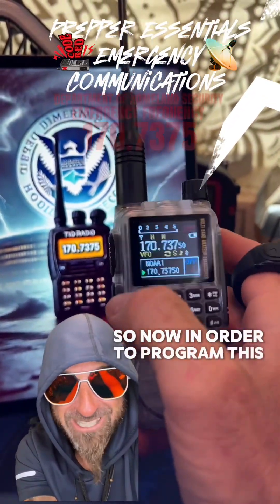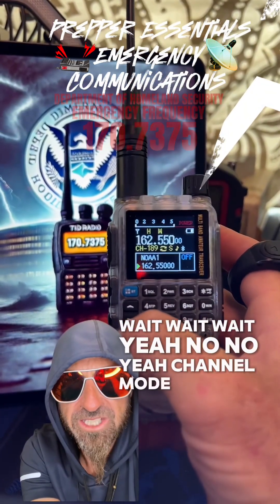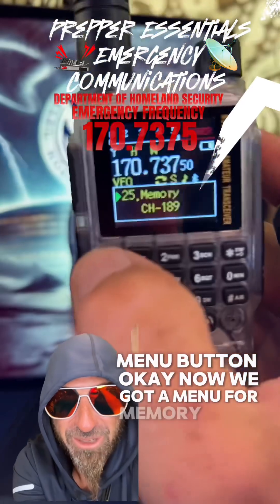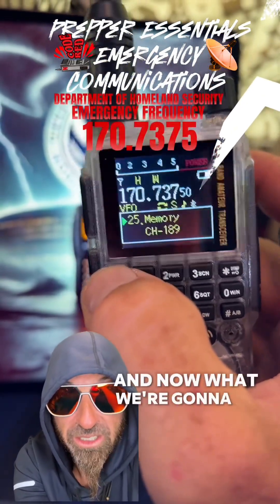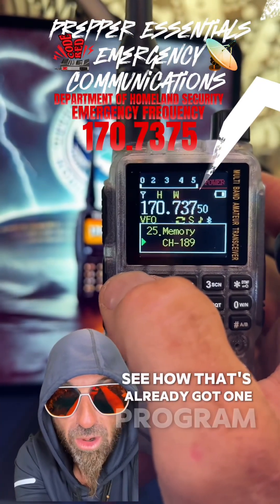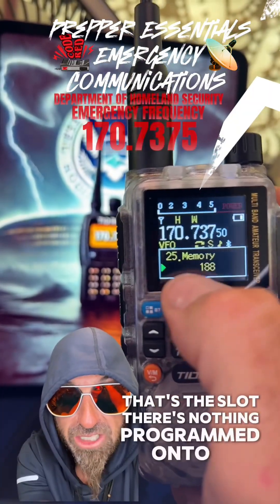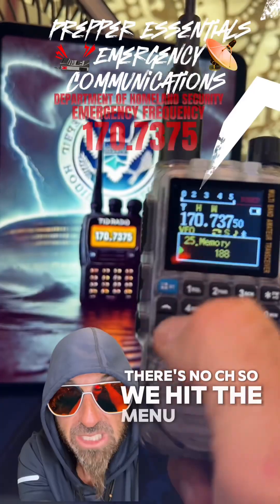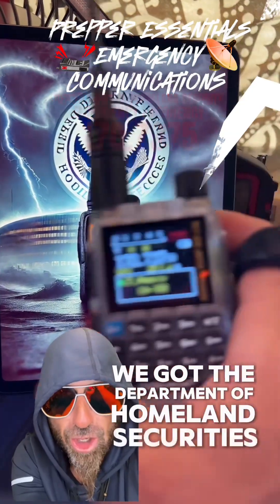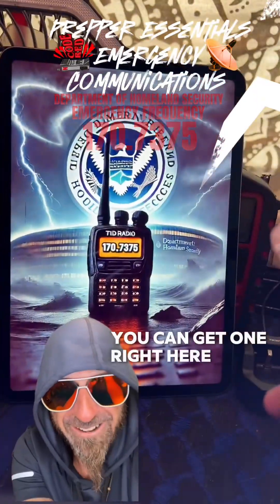So now in order to program this thing in, we're going to hit the menu button. We've got a menu for memory. Now what we're going to do to select the correct slot we want, we're going to go down here. See how that one's already got something programmed — the CH right there. So we go down to the next slot — there's nothing programmed on it, no CH. We hit the menu button again and it's going to auto confirm it. Boom, bam. Now we've got the Department of Homeland Security's frequency programmed to this radio. You can get one right here.